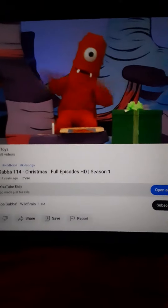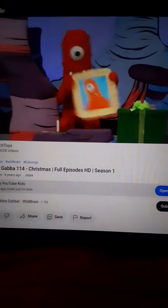Making presents for my friend. I'm so excited. Shh, it's a secret. Why is it? It's a picture for Bobby.